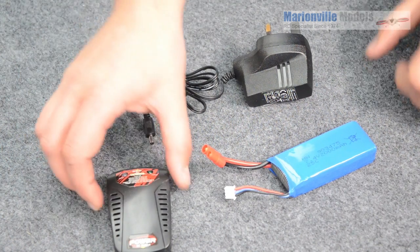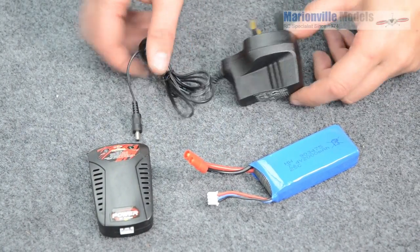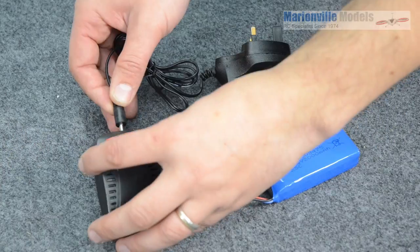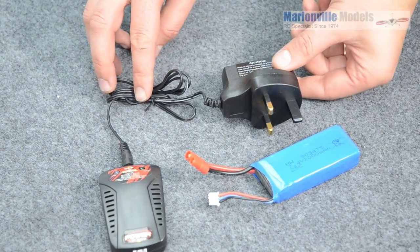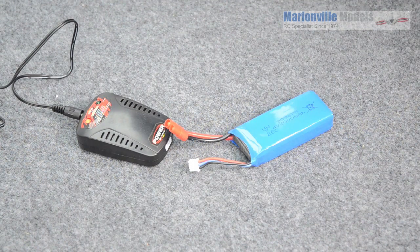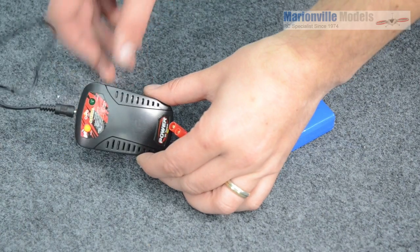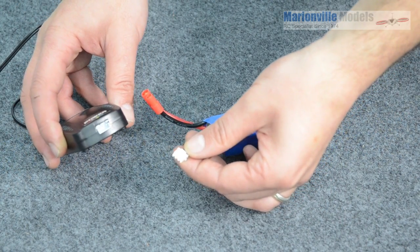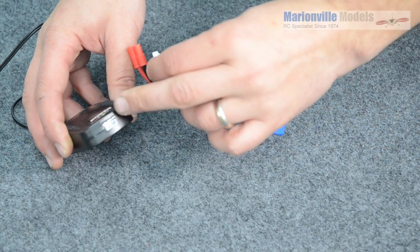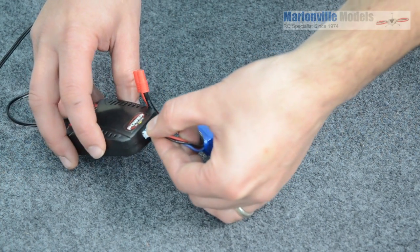So the first thing you need to do is dig out your charger, your battery, and your adapter. Connect that into the charger and that part will get plugged into the mains. Once plugged in, you'll notice a small red light indicator will come on in the charger. Simply plug the balance lead into the charger — you'll notice two notches, so remember to plug it in the right way.